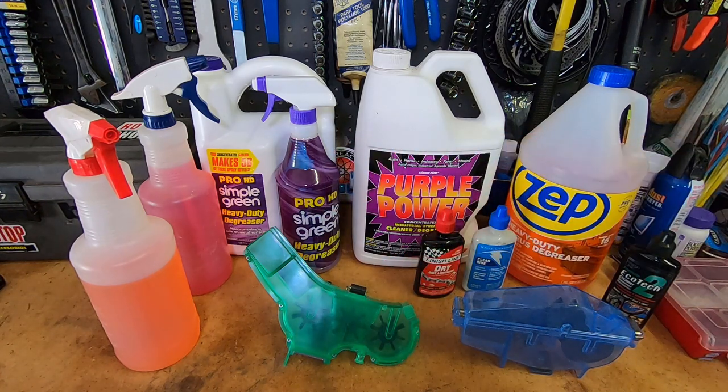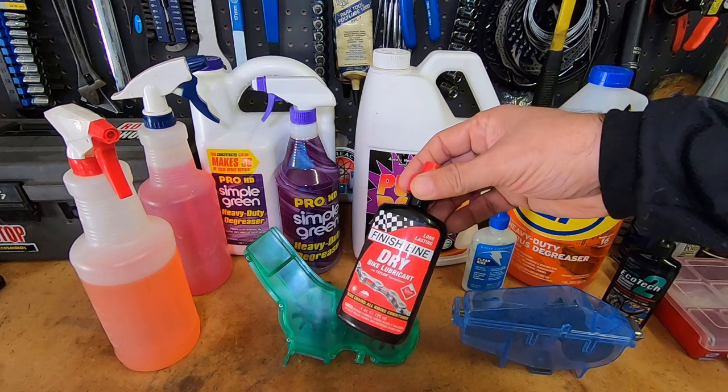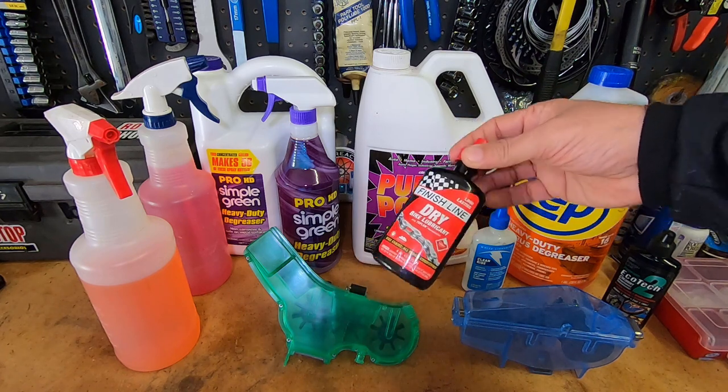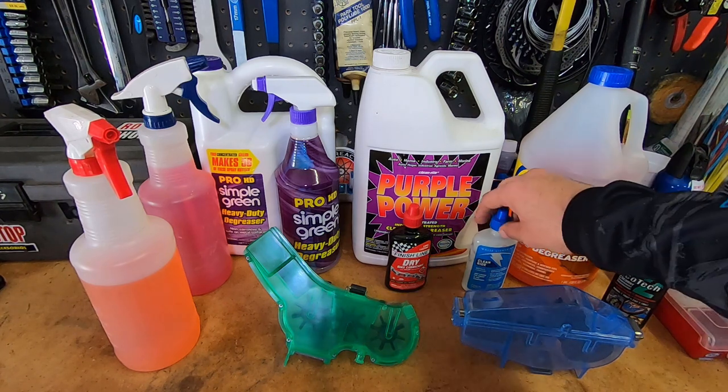One of the main things I've learned is that prevention is key. I use dry lube because it does not muck up my chain as much. Also, don't over-lube your chain — if you're adding chain oil after every ride it accumulates, and over time you're going to get crud. Make sure you wipe down the chain between rides.